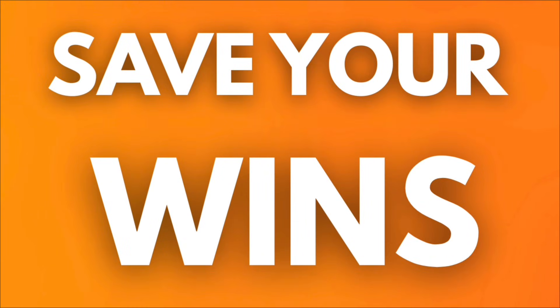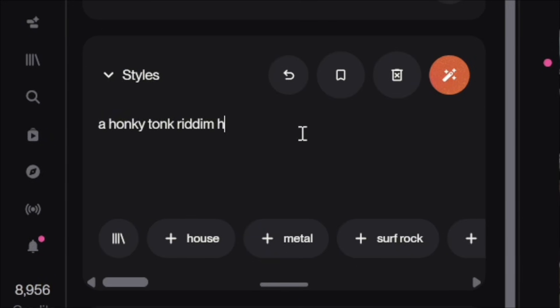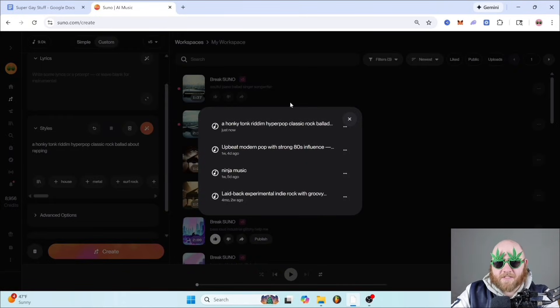Save your wins. If you come up with a prompt that gives you a really good result, save that prompt for later. For example, let's say we had a honky-tonk rhythm, hyper-pop, classic rock ballad — you can click the little bookmark icon to save that prompt for later. Then if you click the bookshelf-looking thing, you have all the prompts that you've saved. Over time, you can build up a big library of prompts that have worked well for you.